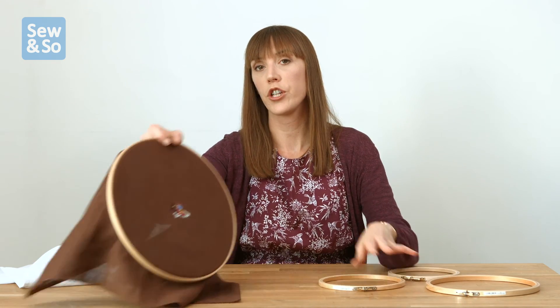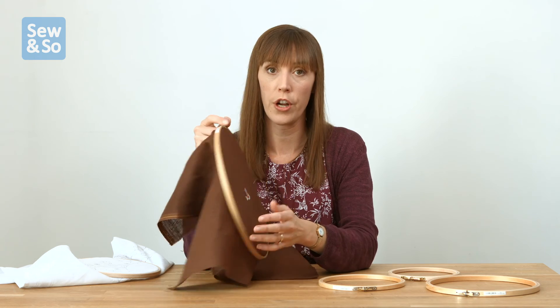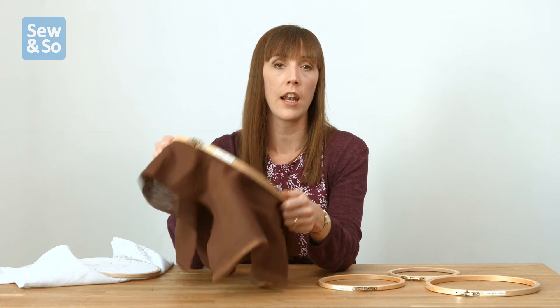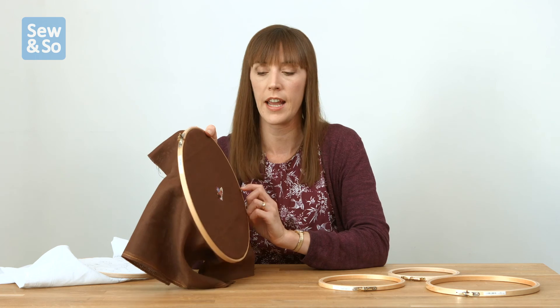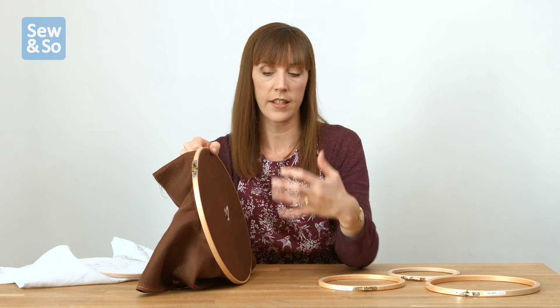Some people think that you have to have the whole of the design inside the hoop — well that's not true. If you're not comfortable with a large frame like this one to get the whole of your design in, then you can use a smaller hoop and re-hoop it as you work.